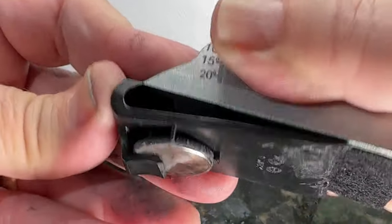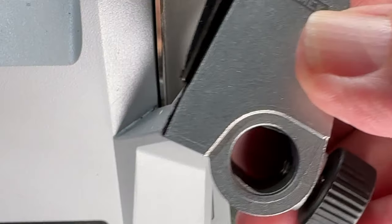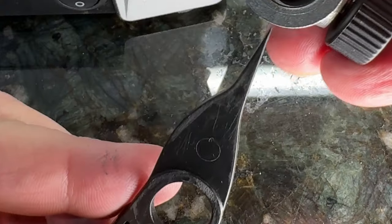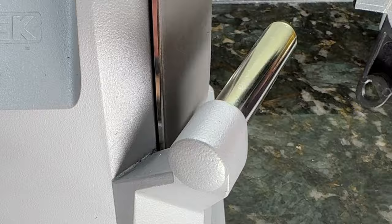Once you're done with that, go ahead and put the plastic padded guide back onto the device. Sometimes it's a little tricky, but if you do it at an angle, it goes on pretty easily. Give it a little pull test, make sure it stays on there, and then put the angle indicator back in the guide, and it'll affix back on the Tormac.